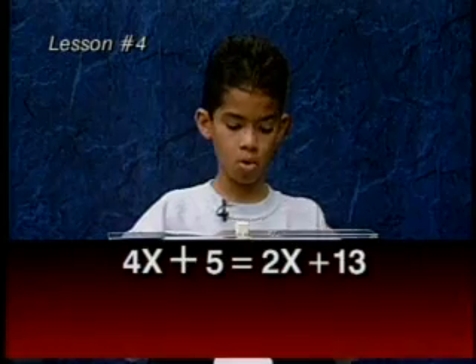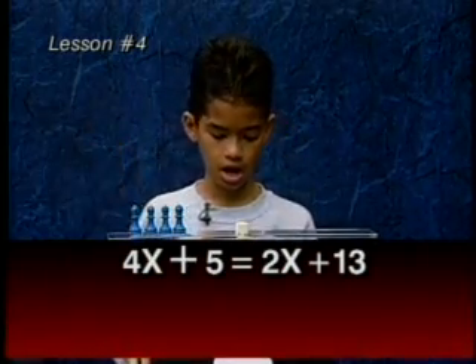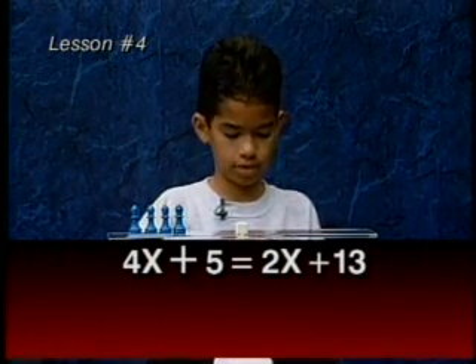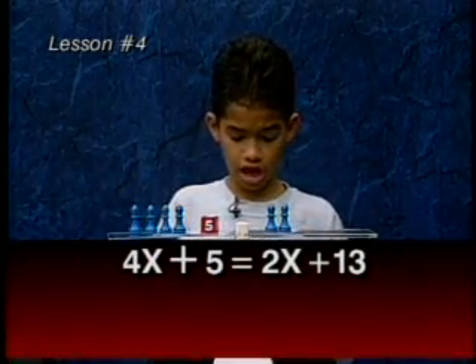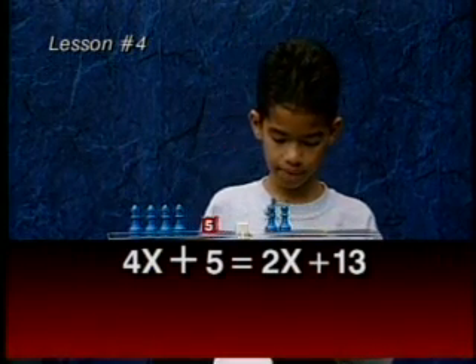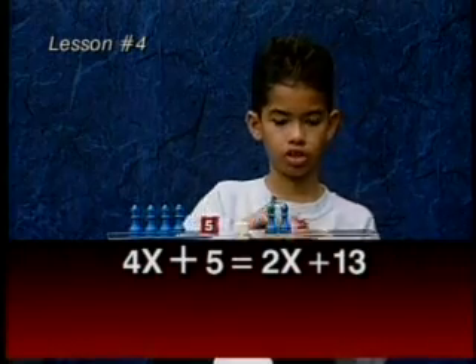For this problem, we have four x's on this side and a value. On the other side, we have two x's and a 13.